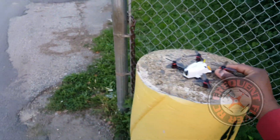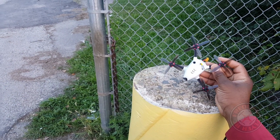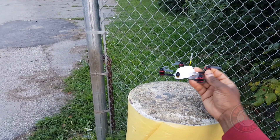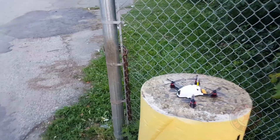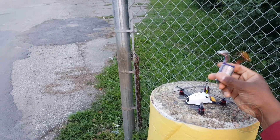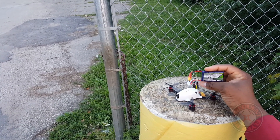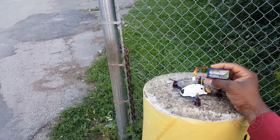What's up YouTube, you're checking out the Frequent Flyer, and I'm out here with the King Kong 110 GT. I have these 2535 Rotor X quad blades on it and we're about to test it out on 3S. This is a Nanotech 450 milliamp hour 3S battery, 65 to 130C discharge rate.